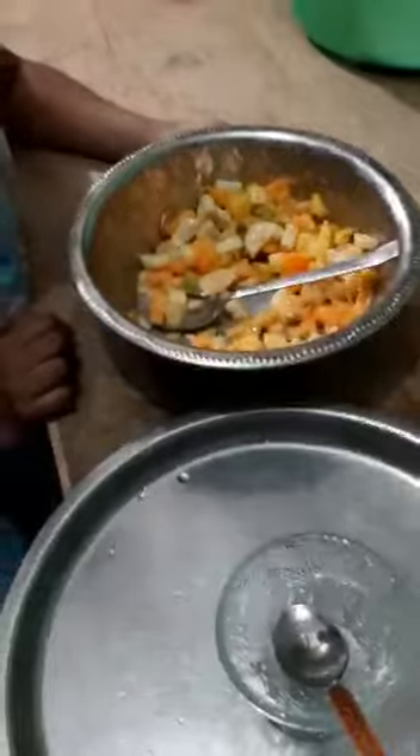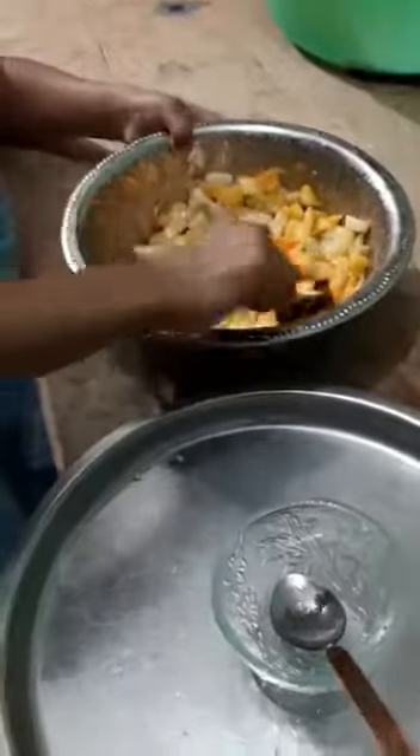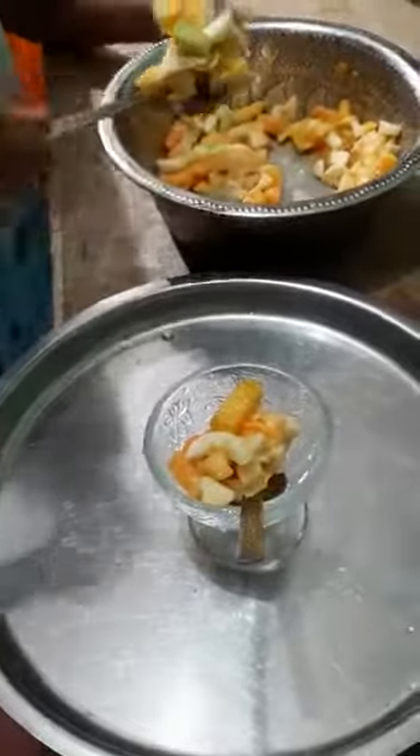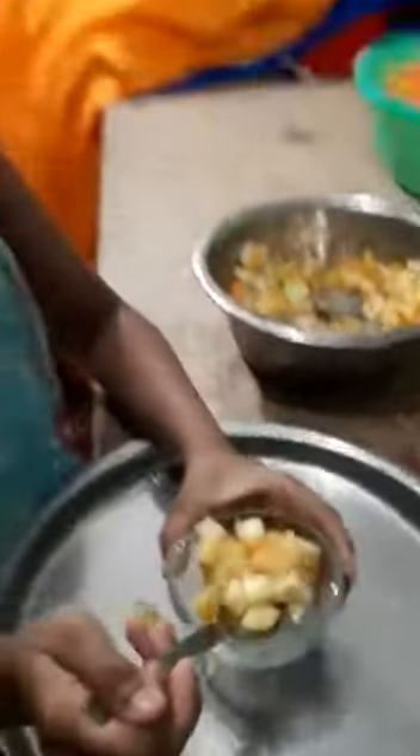And mix it well. Now put it into the cup. Okay. Mmm.